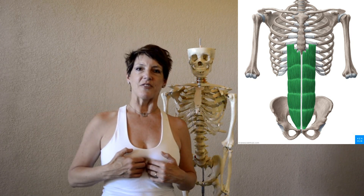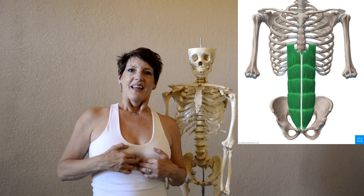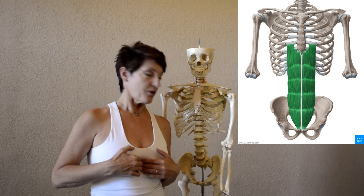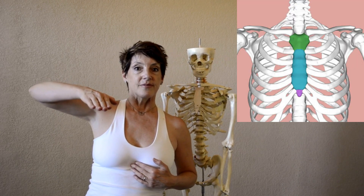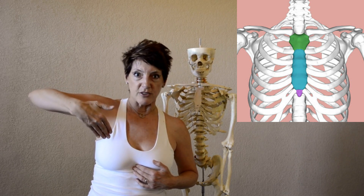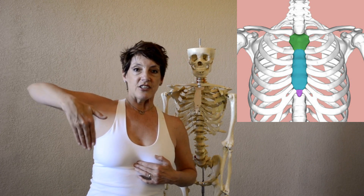Put your finger on the xiphoid process and take a breath. We are going to tune into how the xiphoid process moves on the inhalation. We have two options: it goes out on the inhalation and in on the exhalation — practice picturing it going out on the inhalation and in on the exhalation.